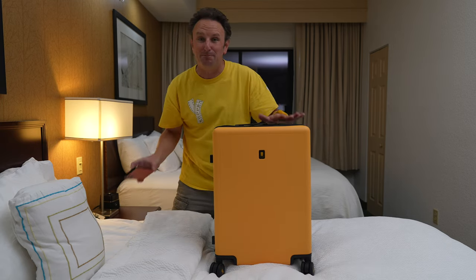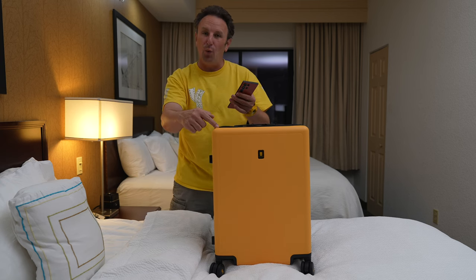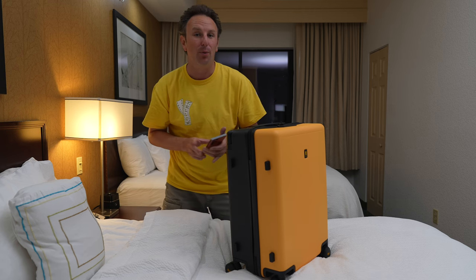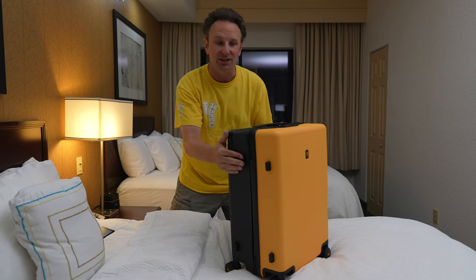Just to make sure I get the specs right: this thing weighs eight pounds. It is 15.1 inches long, 9.8 inches wide, and 21.3 inches tall, and you can store 43 liters of stuff in here.